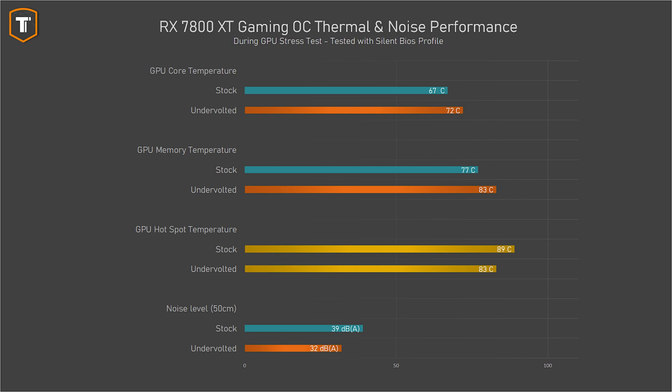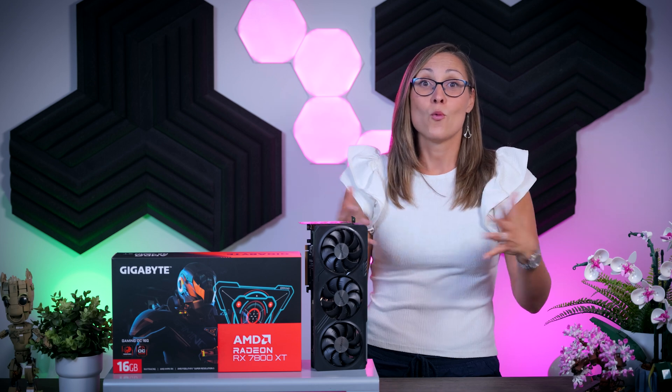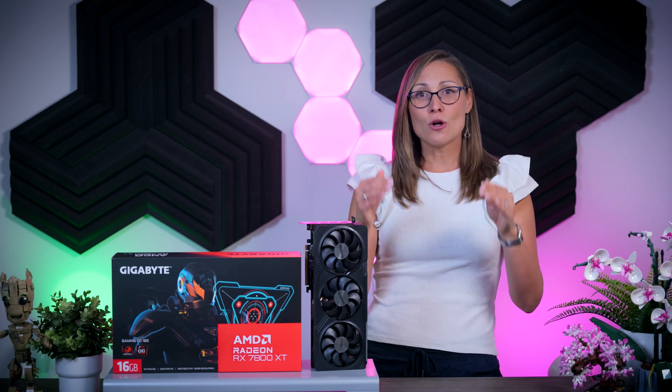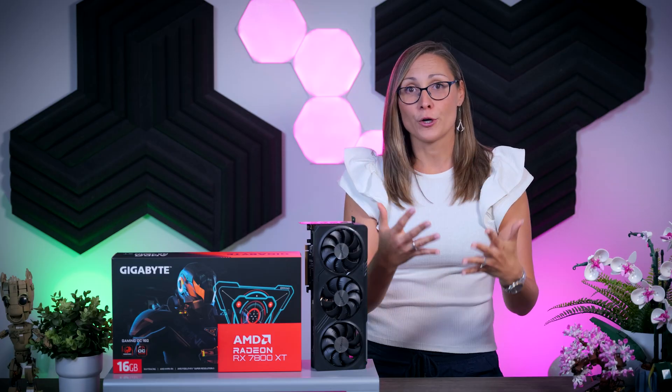Still, I would say this is a much better experience overall, because the core and memory temperatures are still well within limits. But you could also manually increase the fan speed if you want to lower these temperatures while keeping the card quieter than it was at stock settings. You can just play with this a little bit until you reach your preferred balance.